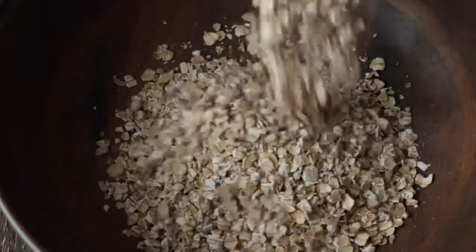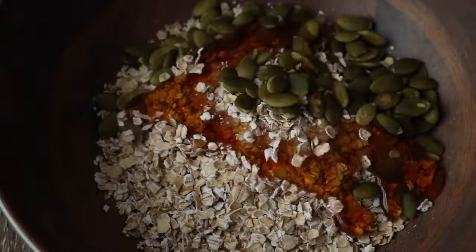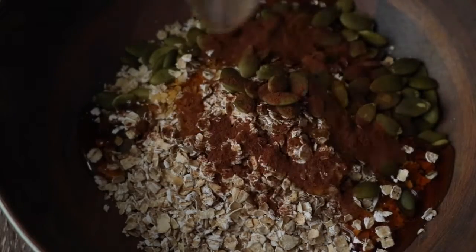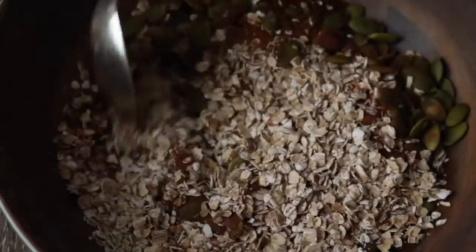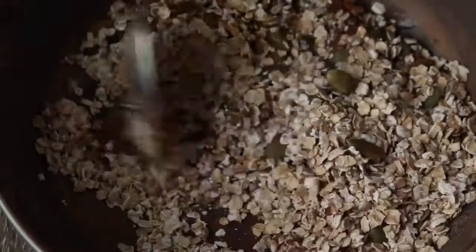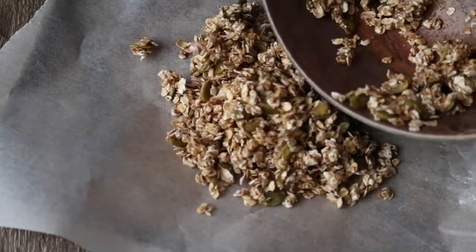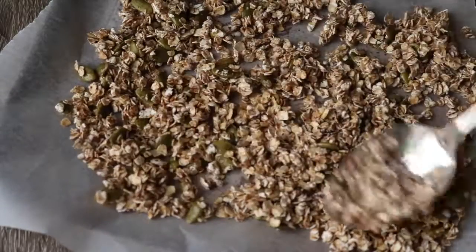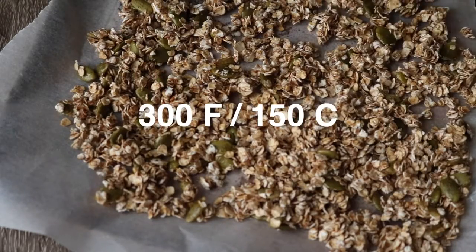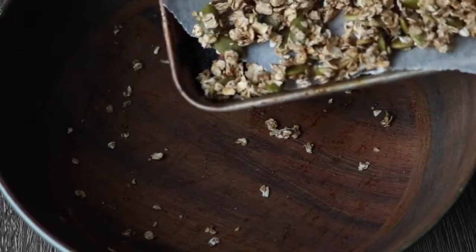For the muesli, add about a cup or two of oats into a bowl, a handful of pumpkin seeds, a drizzle of maple syrup or some other liquid sweetener, and a little sprinkle of cinnamon. This is the granola part of the muesli. Put that on a parchment lined baking sheet and cook at about 300°F until toasted, then add it back into the same bowl — no need to wash it.